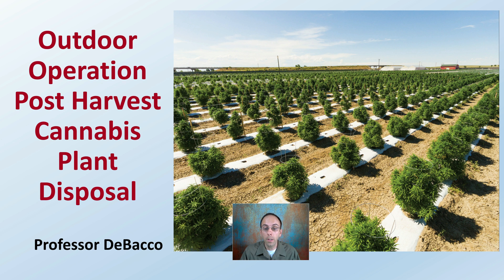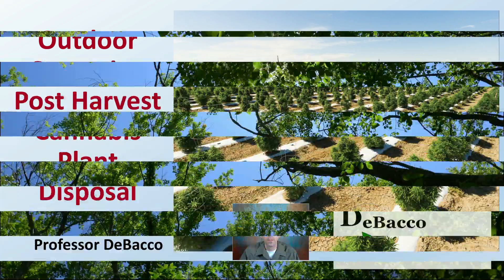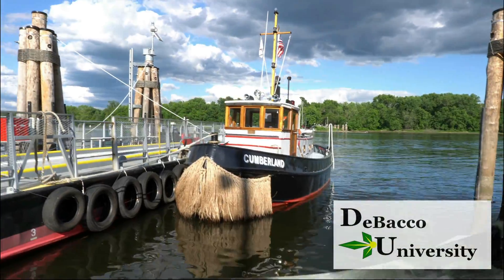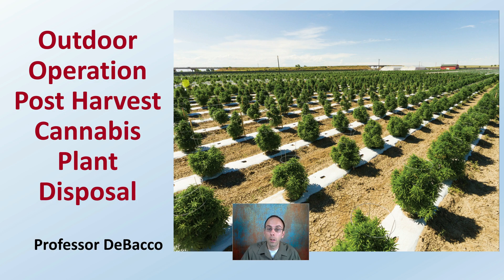Here on this DeBacco University video, we're going to be considering post-harvest cannabis plant disposal, as well as other supporting plant materials required when you're growing outdoors, and how we should best approach their disposal. Looking at a pretty large-scale outdoor growing operation here, with a lot of plants — we want to be considerate of disposal of the plant material as well as some of the supporting plant material, such as the plastic used for weed block, support cages, and any irrigation or stakes they have utilized in this grow.